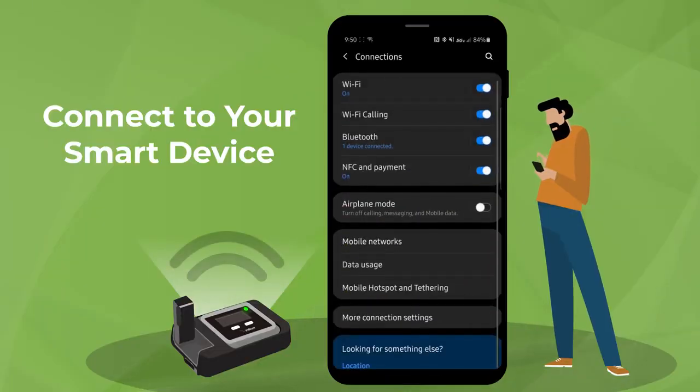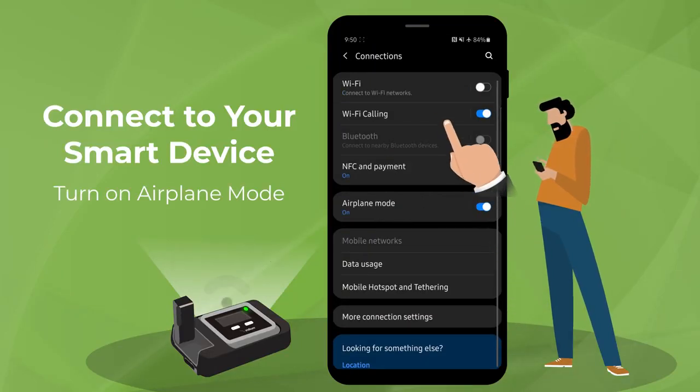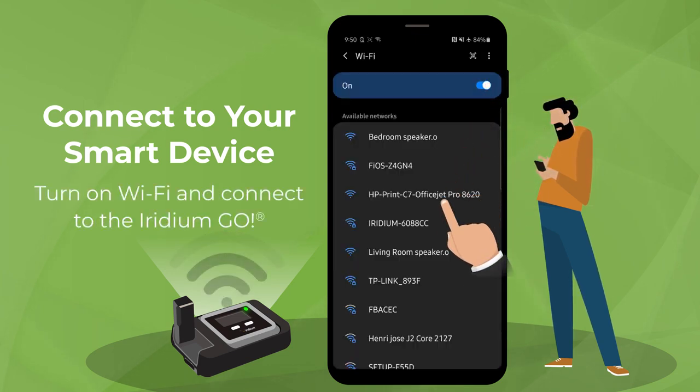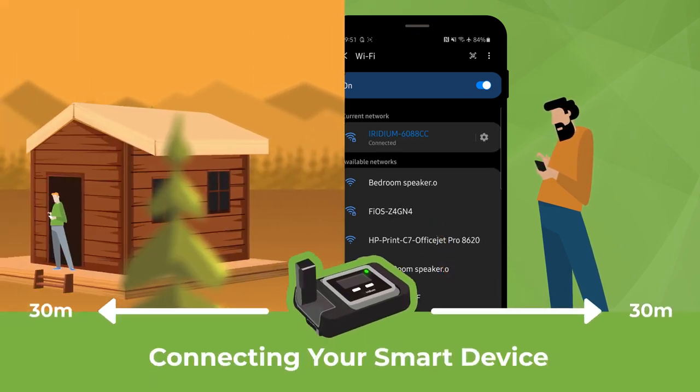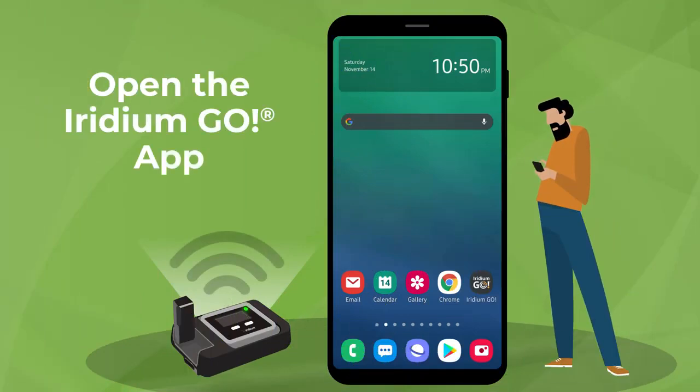Now, let's connect your smart device. First, place it in airplane mode for efficient operation. Then, open your device's Wi-Fi settings and connect to the Iridium Go Wi-Fi network. With a range of up to 30 meters, the Iridium Go Wi-Fi connection allows for natural movement and enables the use of Iridium's network on your smart device indoors. Once you are connected, open the Iridium Go app on your smart device.